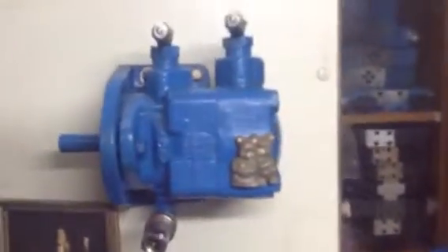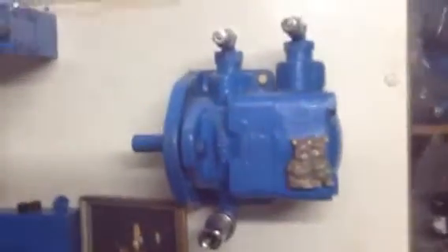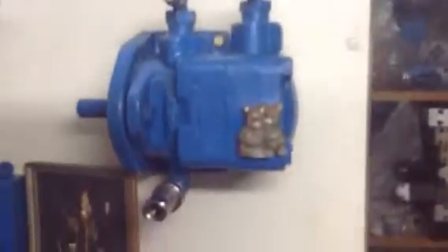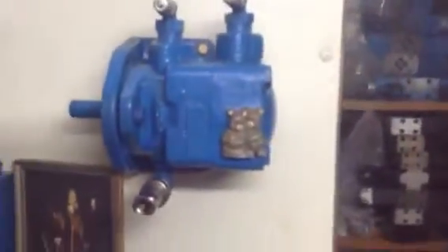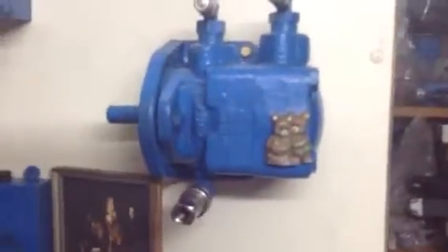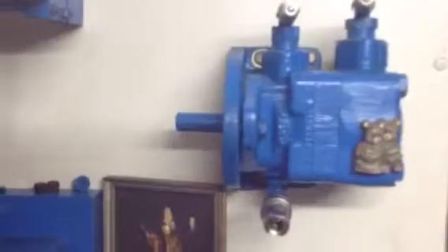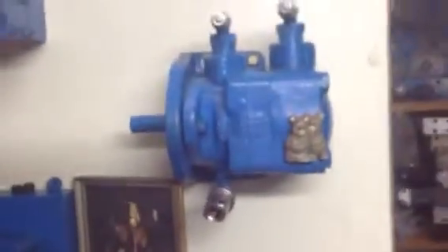Different types of hydraulic motors are available which give rotary motion for different applications, such as earth moving equipment and plastic injection molding machines, where a hydraulic motor turns the screw to push material into the die. In earth moving equipment, the rotary motion for movement is also provided by hydraulic motors. Thank you for watching.